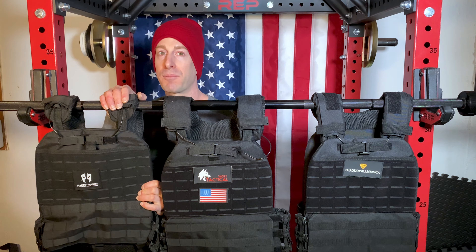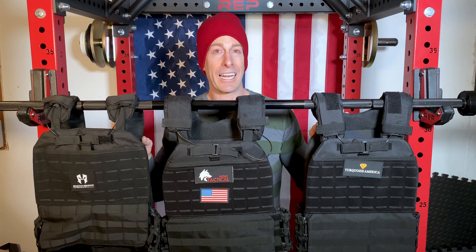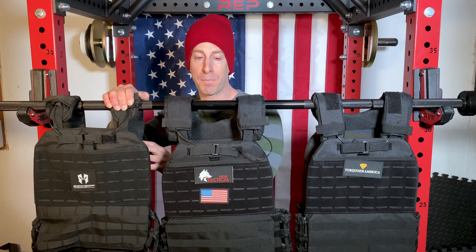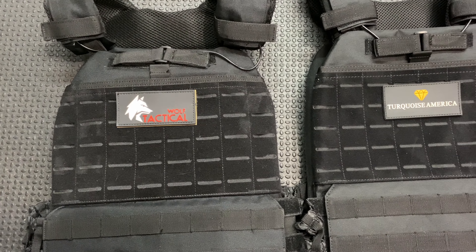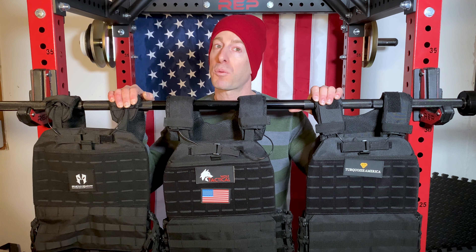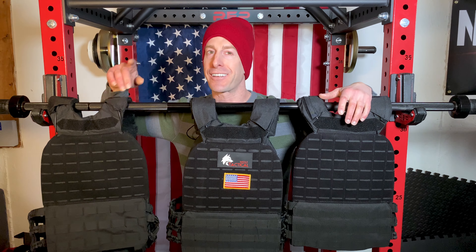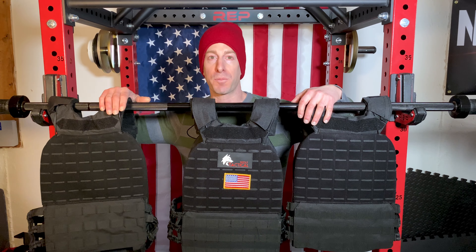Looking at these three vests, they all look exactly the same. Wolf Tactical offers different color options beyond black. Spartan Shadow — you can get any color you want as long as it's black. Turquoise America also has a few color options. At first glance they look the same, but when you actually get them in the mail and look up close, there are some serious differences. Wolf Tactical and Turquoise America come assembled, which is nice and makes it easier to adjust to your size. The Spartan Shadow came disassembled and you had to put it together yourself.